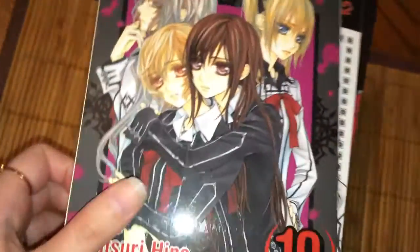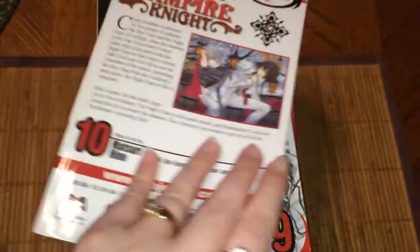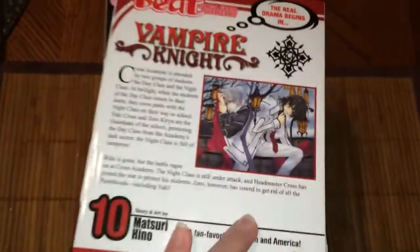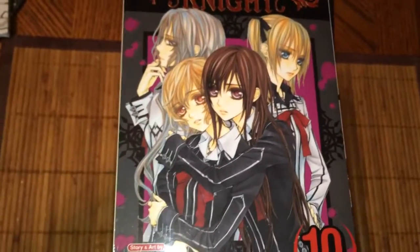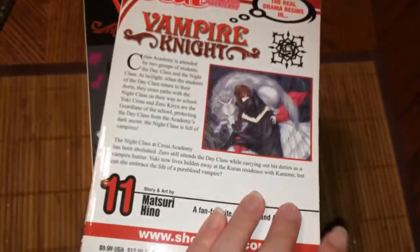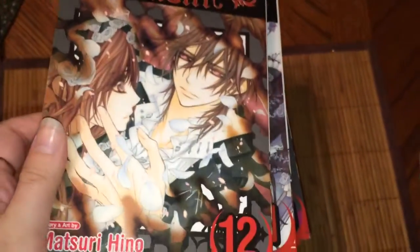Did she become a vampire or was she one before? I think she was one before — yes, that makes more sense. Volume eleven. Volume twelve.